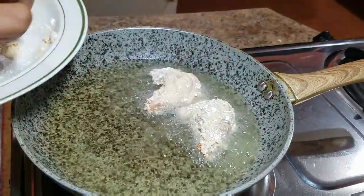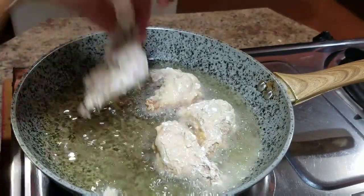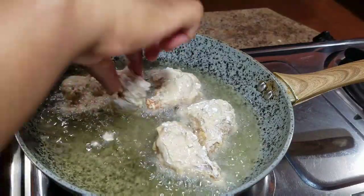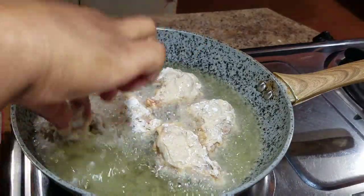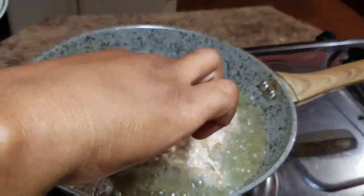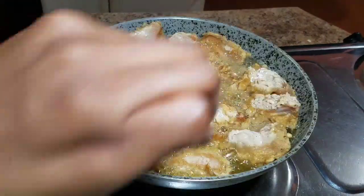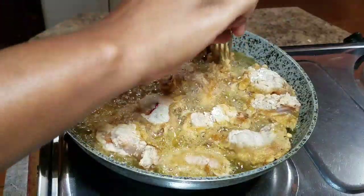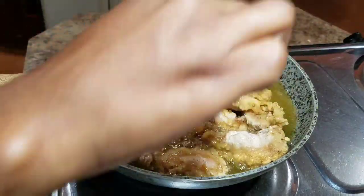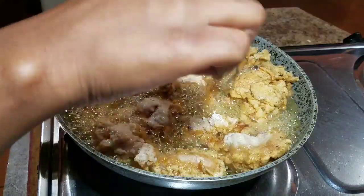Now that my oil is hot, I'm going to place my wings in. We want our wings to be nicely cooked and golden brown. You want to always keep your stove on medium heat — if you turn it up too high, it's going to fry very fast and might not cook properly. So now I'm going to turn my wings on the other side, because we want the other side to fry as well.